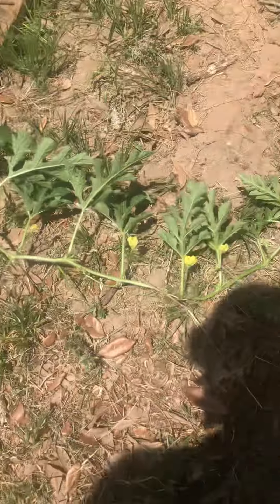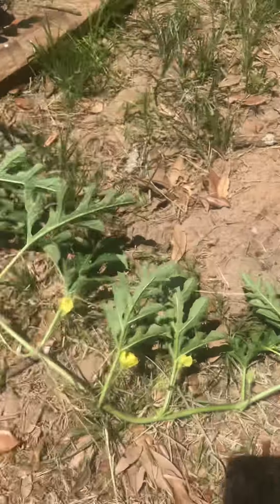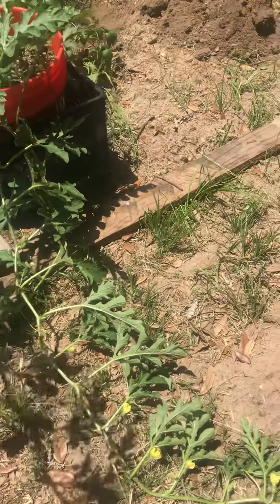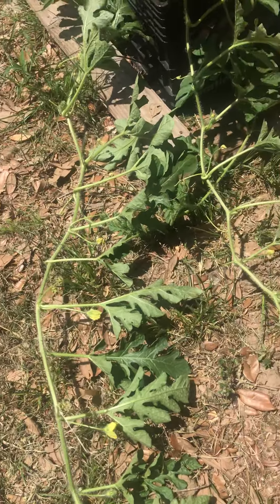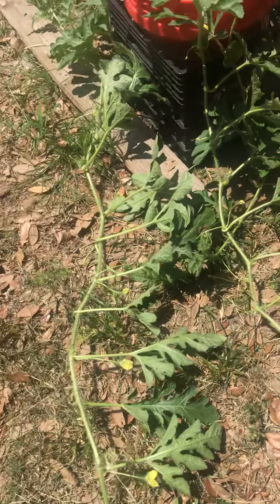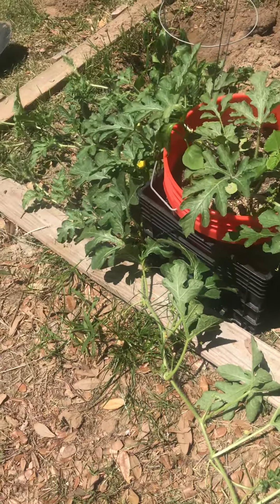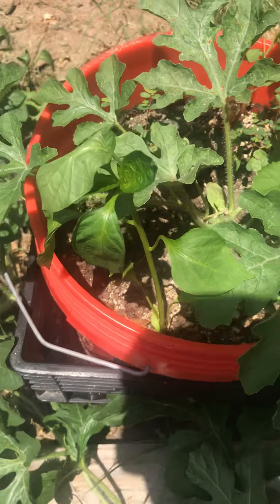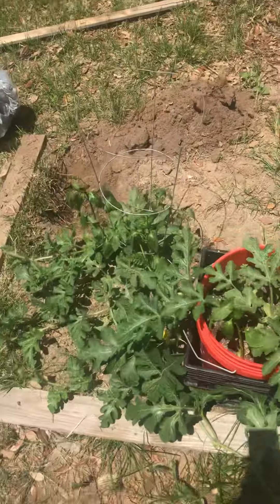So I got one right now — sugar baby watermelon. You can see these watermelon plants; they grab onto everything, any part of earth they can get their hands on. You can see the little blooms. I got another plant right here that's wilting — it's mainly due to the heat and I'm not giving it enough water to compensate for the heat intake.